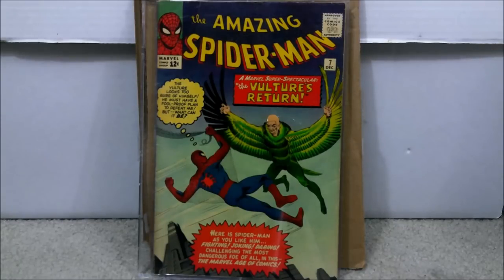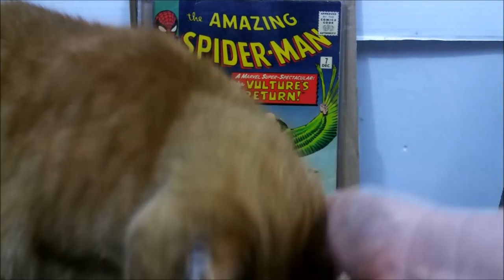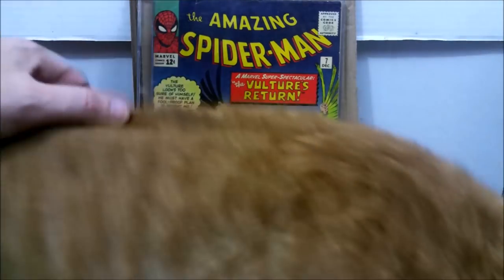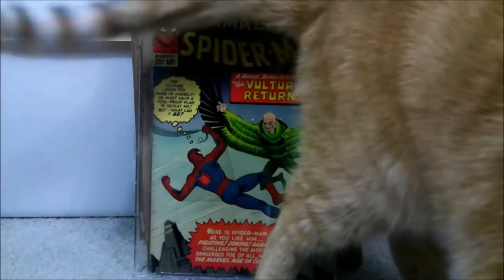The first 20 books of Amazing Spider-Man — you pretty much can't go wrong, especially when it comes to the key books. This isn't the first appearance of the Vulture — that's issue number two — but still, in the first 10 issues of Spider-Man, it's great. My cat wanted to make sure he pops in and literally jumps in as soon as he heard me setting up the camera. I don't get the chance to get high grades very often, but considering this is about a $700 book at this point, can't complain about the price.